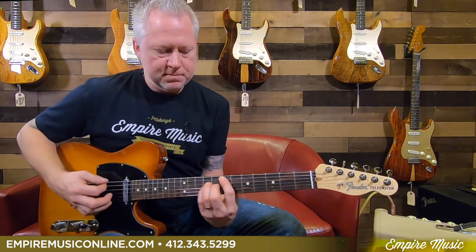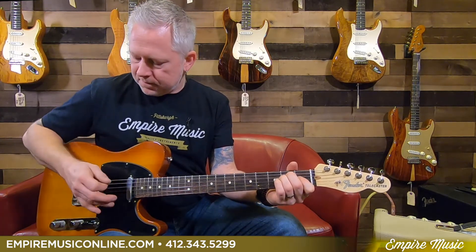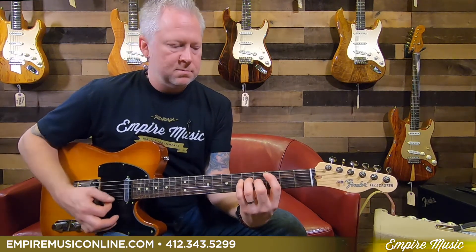That's the bridge. Go to that middle position. And then finally the neck. Great pickups.